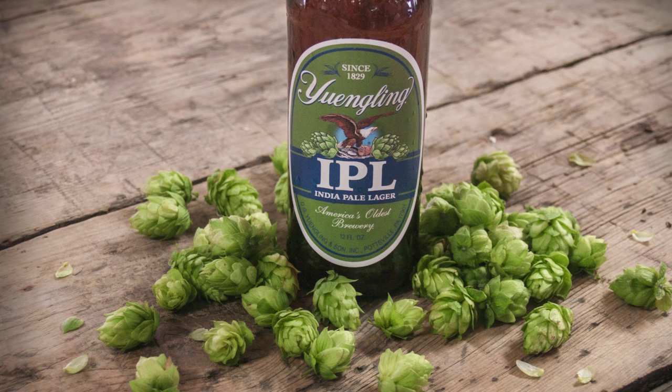We decided on about a 60-bittering unit, which is double the bittering unit of our classic Chesterfield Ale, but we did play it conservative. We didn't want to go over the top, which is what a lot of IPAs are on the market. We wanted to make it a pleasing, sessionable drink — nothing that would be too offensive and you could have more than one or two.